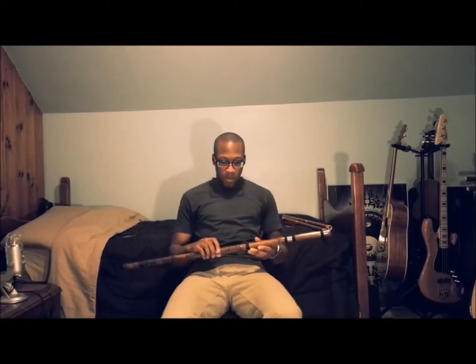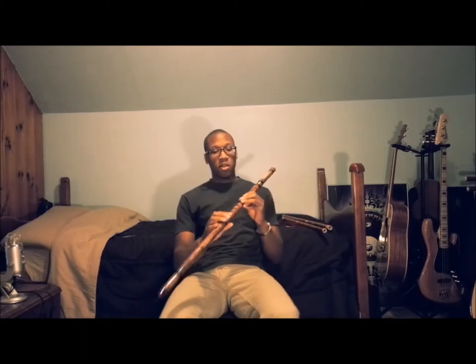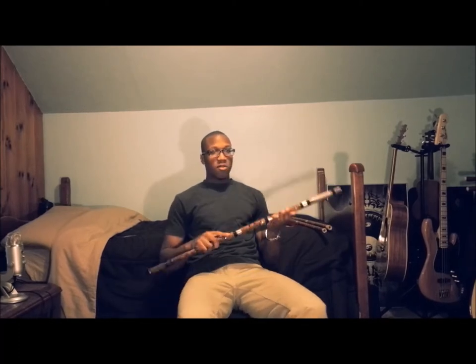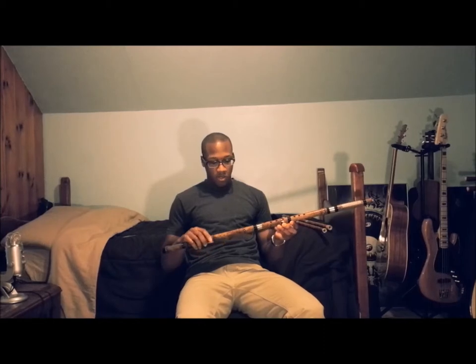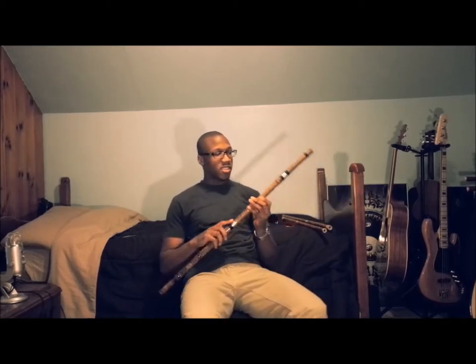That's the Dizi. Another type of bamboo flute called the Shao is an end-blown flute. The Dizi is transverse, and the Shao is end-blown, so it's played like this. It has a much lower tone than the Dizi, but similarly it comes in only one key per flute. This one is in the key of G.